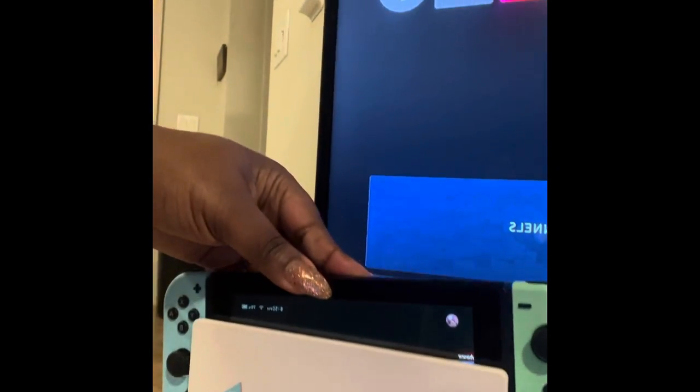We had to look up how all the pieces worked on YouTube, but we figured it out and got everything hooked up. So this little piece right here — you can actually set the Switch in there, it clicks, the light will come on green, kind of like that, and you can actually play the game on your TV. So that's what that's for.